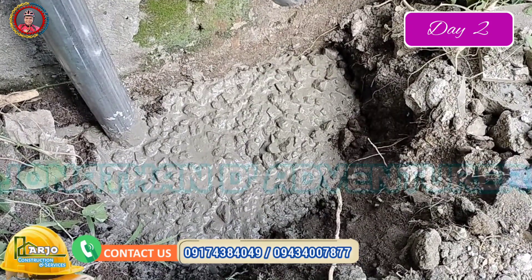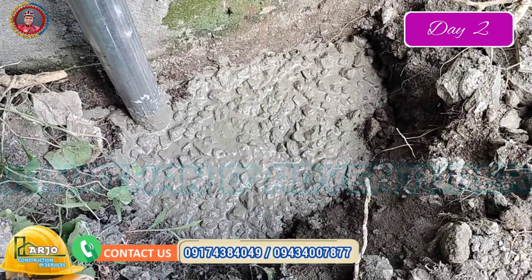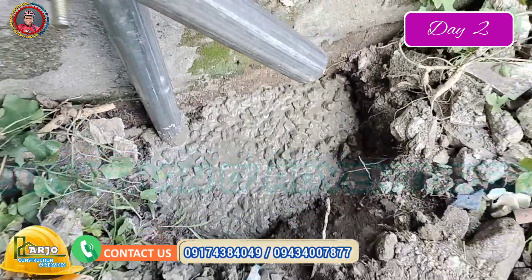Yan guys, nilagyan natin ng buhos para kahit bumagi yung hangin, hindi mabubunot yung posting na ginawa natin. Bali limang buhos yan kasi limang posting yan.